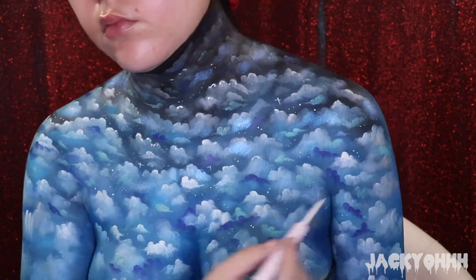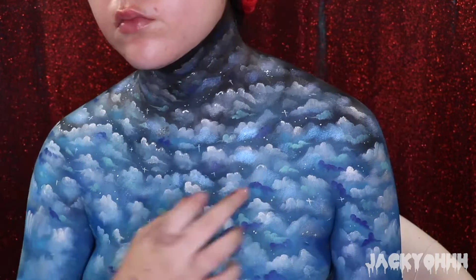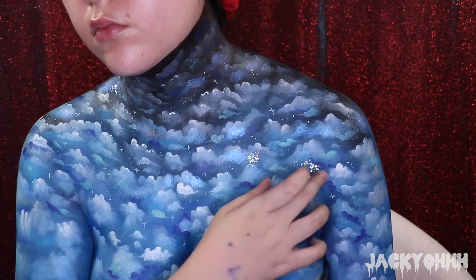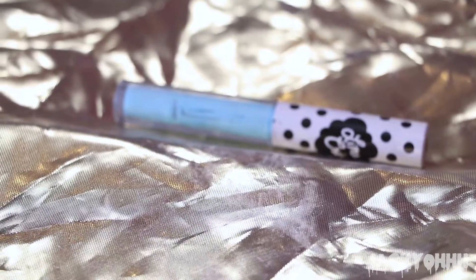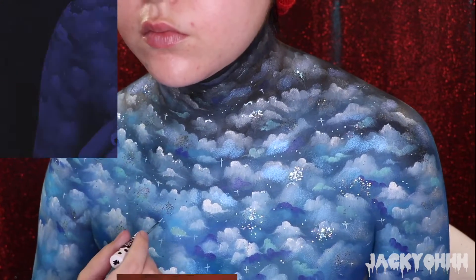Last but not least, I added some sparkle to my sky - I took my chunky Michael's glitter and tapped some in my sky. I didn't even need to use glue because the paint is so sticky it just grabs it. I also took Blue Milk from Lime Crime and put some little dots of stars in the sky with that light blue.